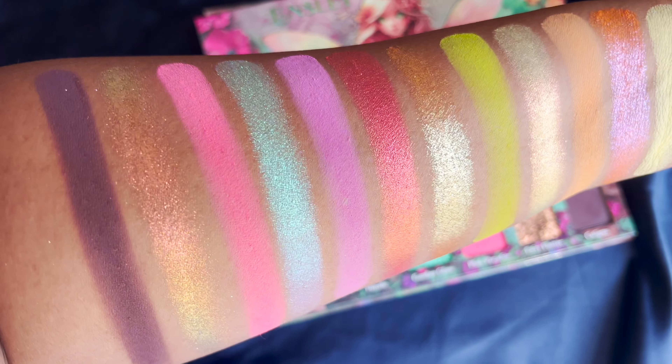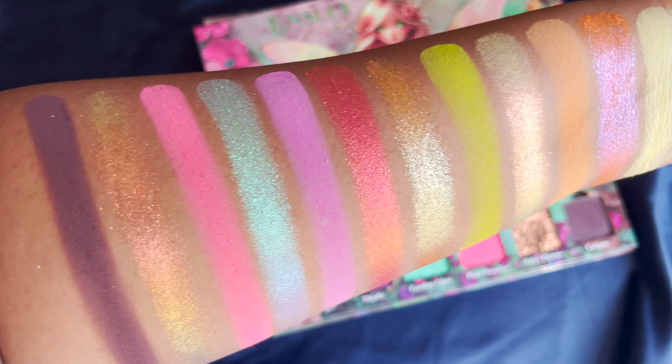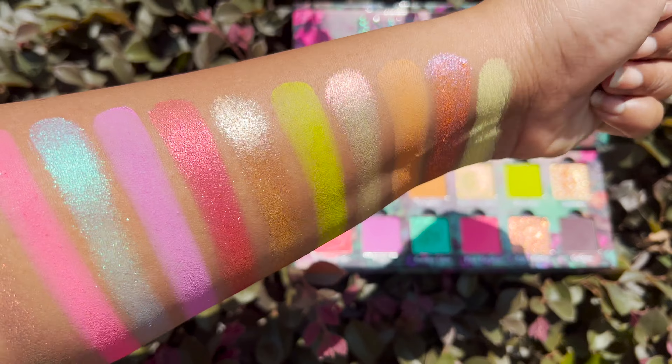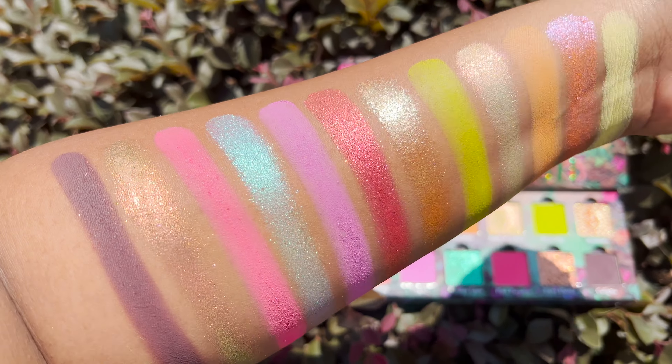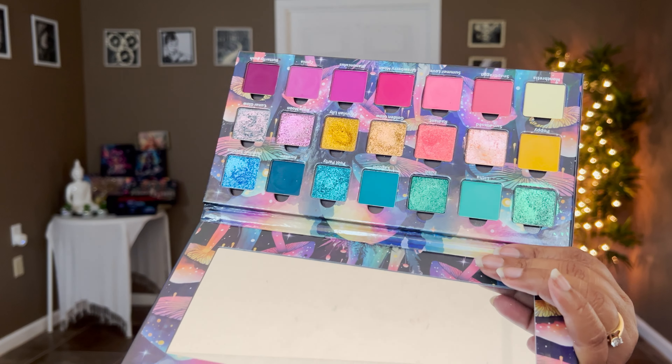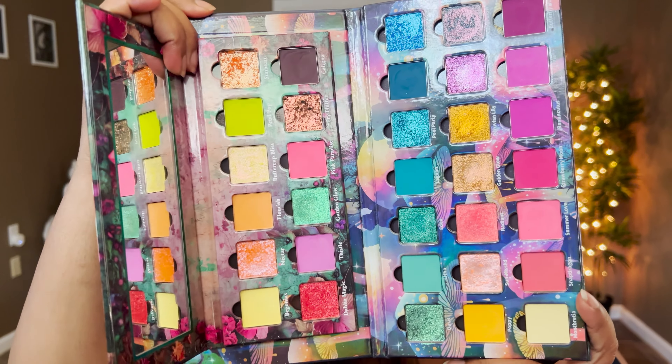It's really pretty, stunning, fun, colorful, and vibrant. Let me show all the swatches in outdoor lighting too so you can see all the shifts and dimensions to make a precise decision about whether you need this collection. Now it's time for the comparison. Out of everything from Ensley Rain, I feel like the closest palette is the Strawberry Moon palette, but I'll also compare with the Cosmic Dreamer palette which was the recent release before this. So this is how the Strawberry Moon palette looks alongside the Flourish palette.